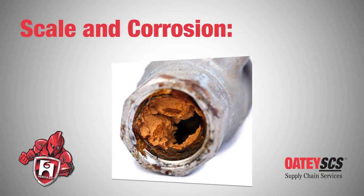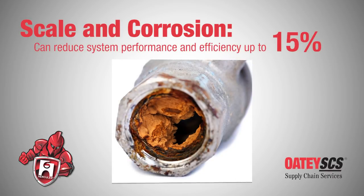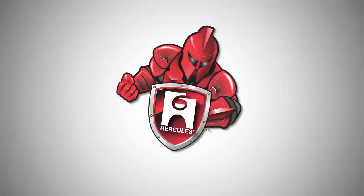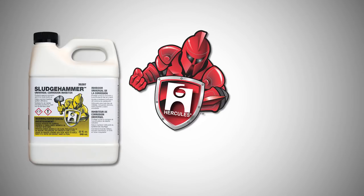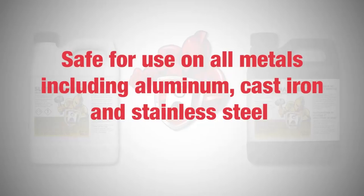Scale and corrosion greatly reduce the performance and efficiency of condensing hydronic heating systems, sometimes up to 15%, especially in areas with extremely hard water. When it comes to maintaining the efficiency of condensing hydronic heating systems, nothing hammers out scale and corrosion like Hercules Sludge Hammer Universal Corrosion Inhibitor and Hercules System Restore and Noise Reducer — both Sludge Hammer products.